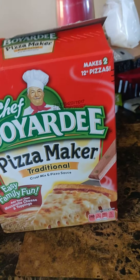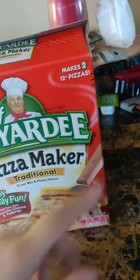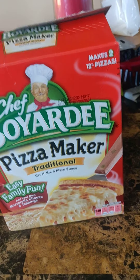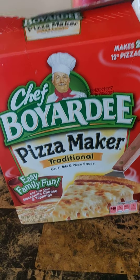It's really fun and I think a lot of you guys should do it. See, it literally says right there — it makes two twelve-inch pizzas. So basically, if you were to make two pizzas out of this box with the two doughs that it comes with, you would have twelve slices of pizza. And that's a lot of pizza — it will fill you up.